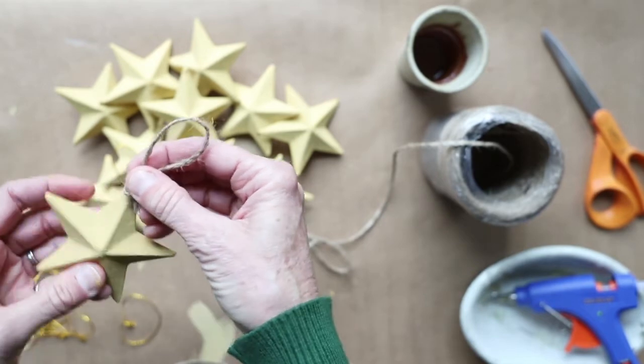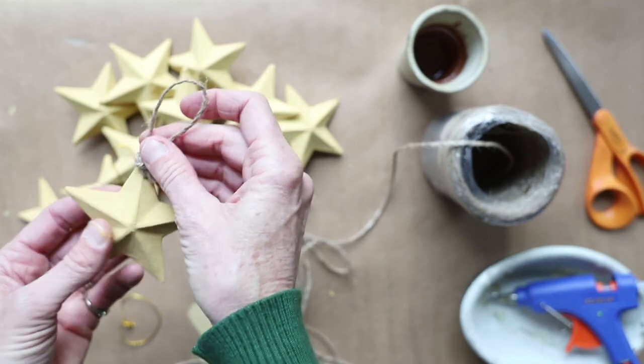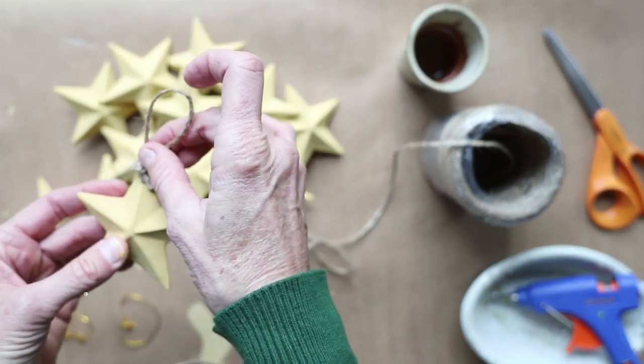Isn't that going to be cute? I love that so much better than the gold strings. That's just handmade looking, isn't it?